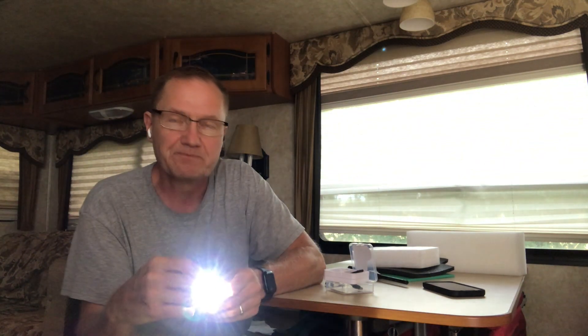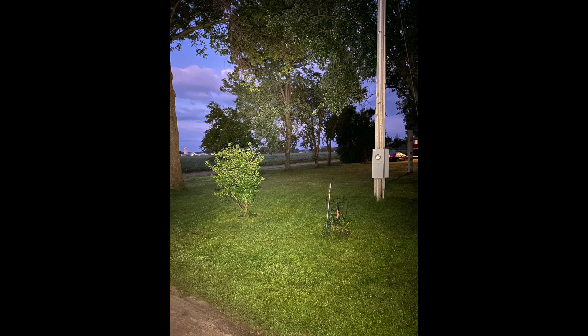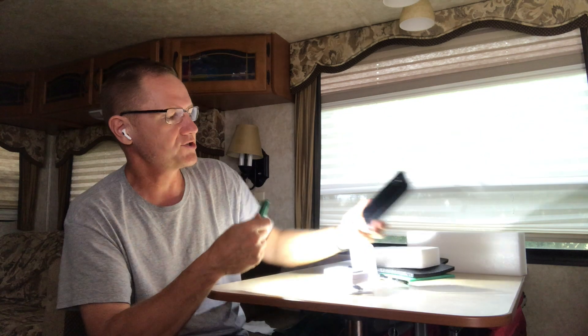The high setting is where we're probably going to use it most because it's got some incredible distance. In the first picture you'll see the moonlight setting — just a little glow at the bottom. This was done at about 5:30 in the morning in Minnesota. In the next photo on high it's shining across to trees about 60 feet away. You can see the illumination on that tree and everything around the area, and it has about 180 degrees of light coverage.